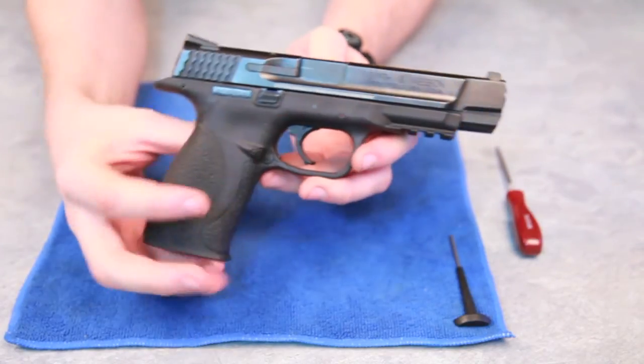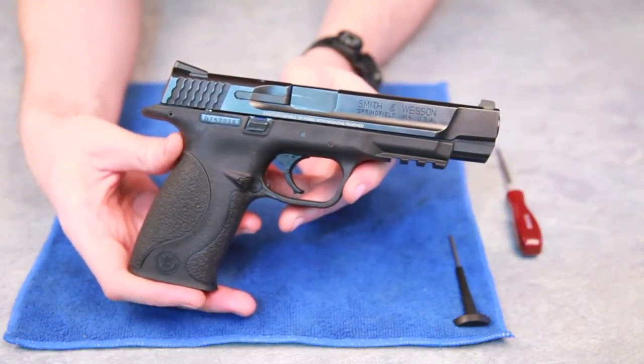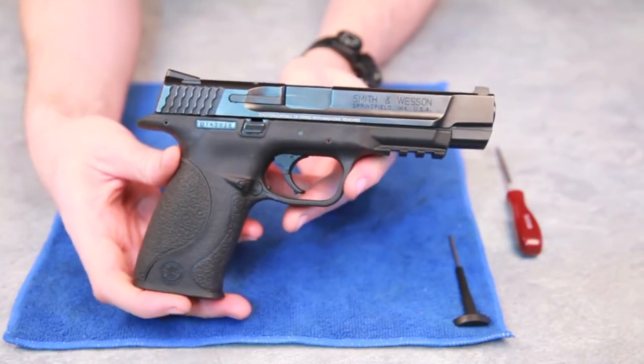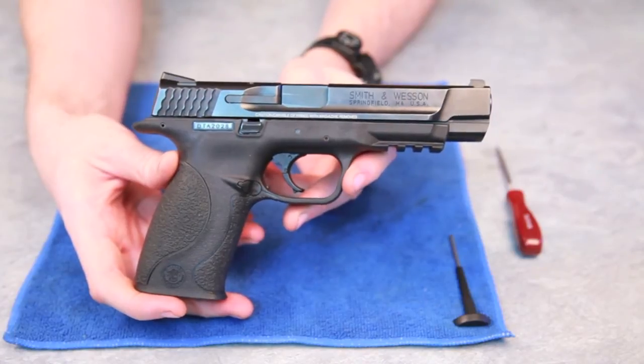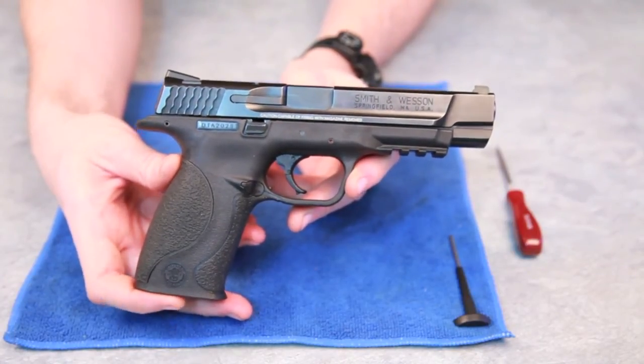So I hope that demonstrates a little bit more about the M&P field stripping and how easy it is. If you guys like the video, please comment, rate, like and subscribe, and we'll be posting more in the coming weeks.